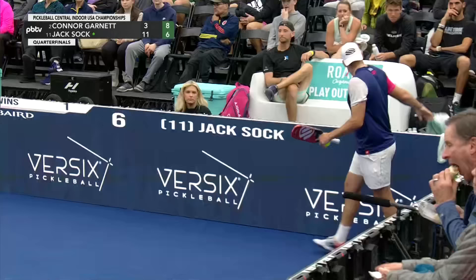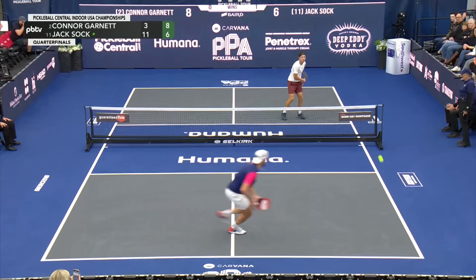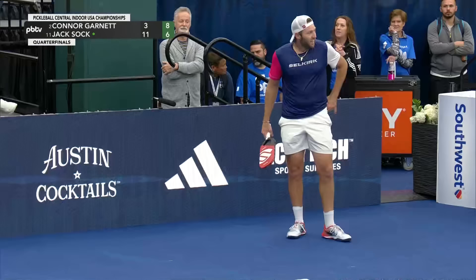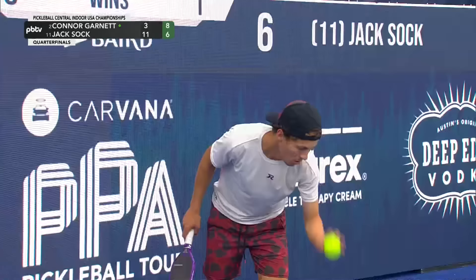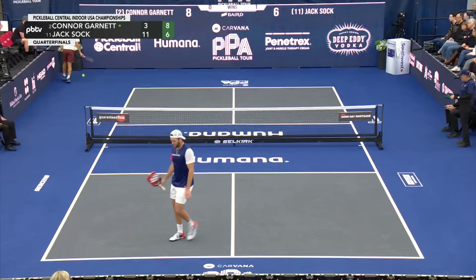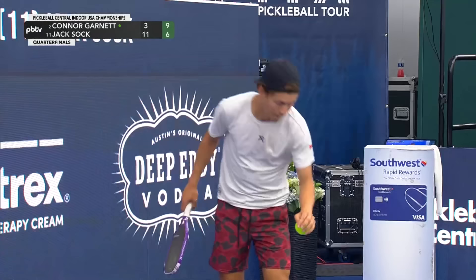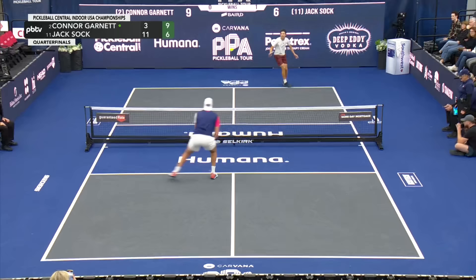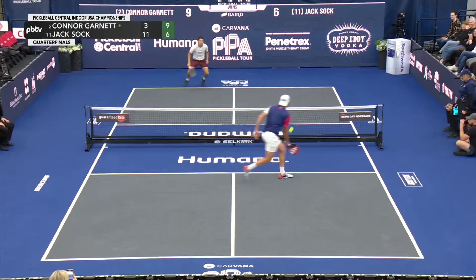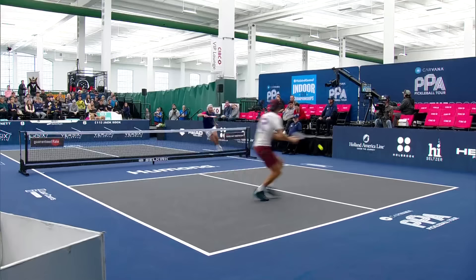Any time you're forcing your opponent to slap at it with backspin or that cut shot, you have done your job. Using the tennis habit, Sock goes to the towel box for a second there. Jack was thinking that can't possibly stay in, can it? But it did — looking over at the North Carolina box, and no one had good news for him over there. He's trying to hit a winner on the return, just a little wide — you run out of real estate, it's just 20 by 44. Showman at heart, he really couldn't help himself — he would have definitely been called for traveling in the NBA, and here we have a game point.